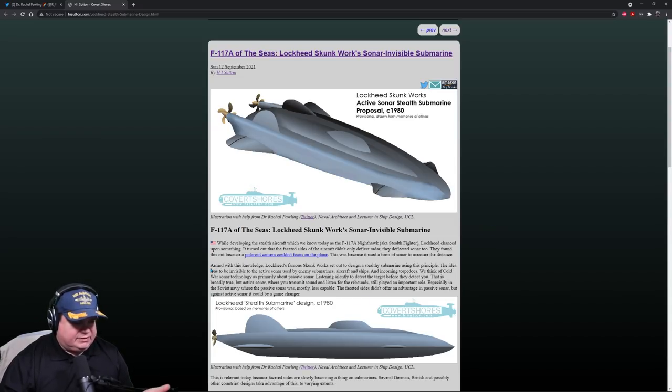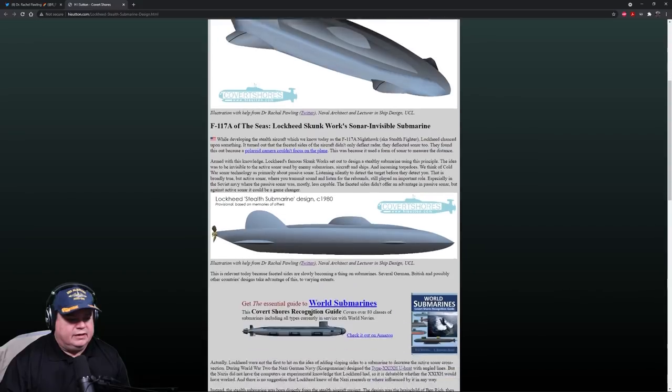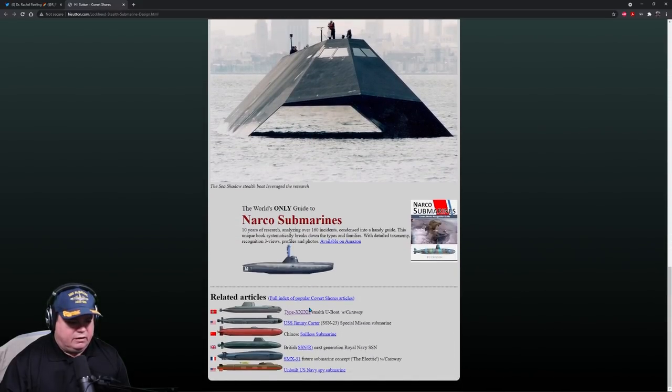Armed with this knowledge, Lockheed's famous Skunk Works set out to design a stealthy submarine using this principle. The idea was to be invisible to active sonar used by enemy submarines, aircraft, ships, and incoming torpedoes. We think of Cold War sonar technology as primarily being passive sonar — listening silently to detect targets before they detect you. This is broadly true, but active sonar, where you transmit sound and listen for the rebounds, still played an important role, especially in the Soviet Navy where their passive sonars were mostly less capable than the NATO side.